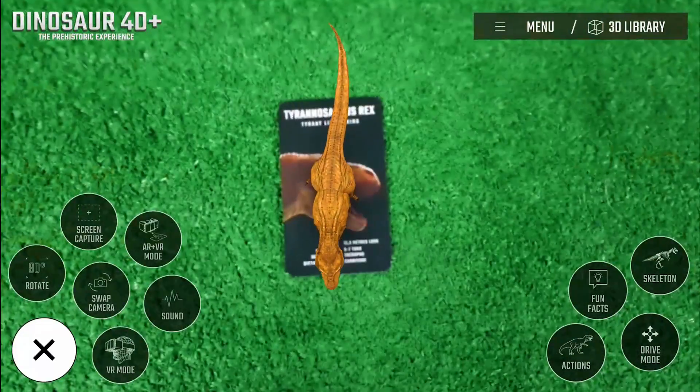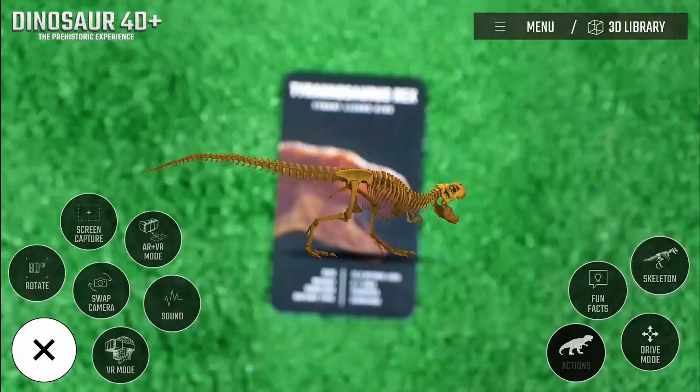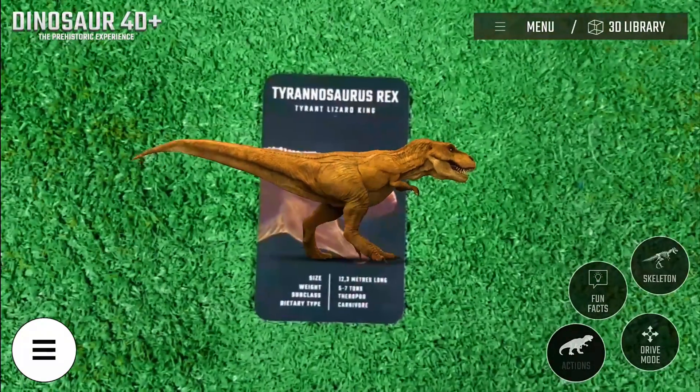Choose the 90 degree rotate feature to view the dinosaur facing your front side. You can also view the skeleton mode of the dinosaur and know their fun facts. See their actions and be amazed!